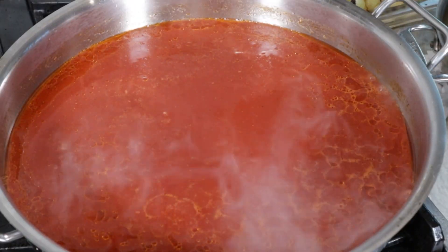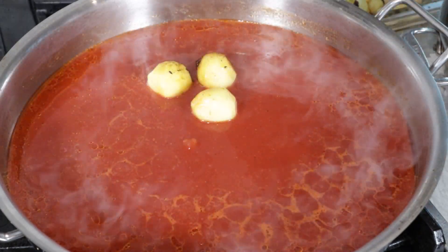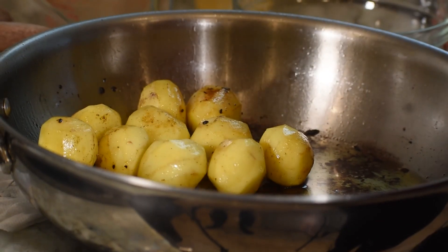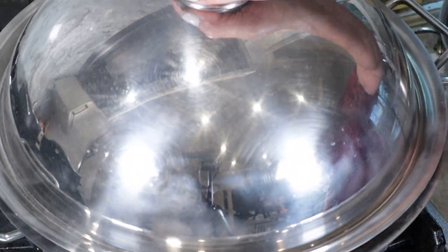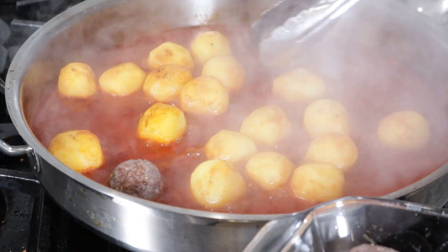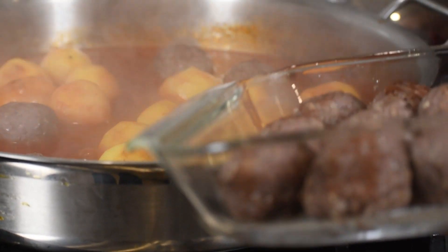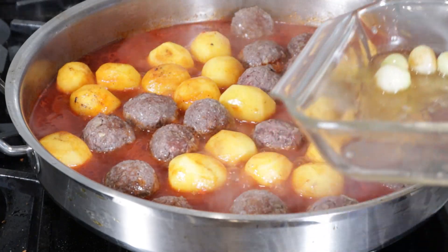The sauce will be cooked. Now we will add the potato first because the potato needs more time. We will cook for 10 minutes, and then we will add the sauce. We will cook the sauce and cook the potatoes with it.